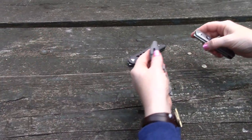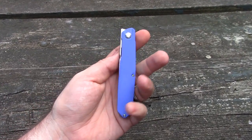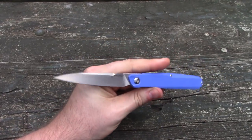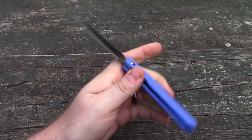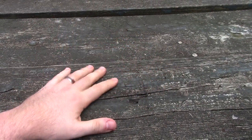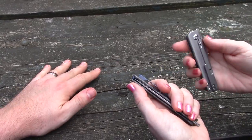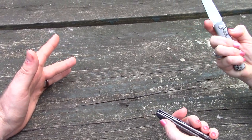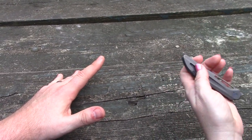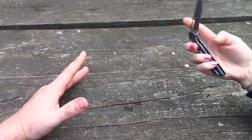On the budget end, this is a good one — the Real Steel Metamorph, the Indiana Knives particular version, the G10 version. Front flippers — there are a lot of small ones out there. It really all comes down to that front flipper tab, that flipper tab, on how well they function.